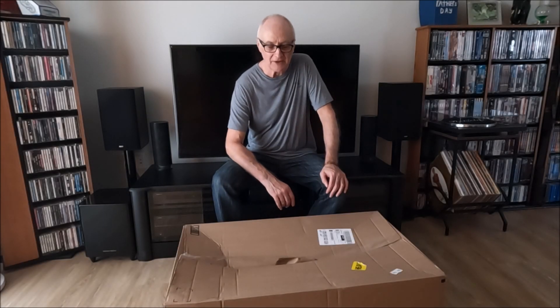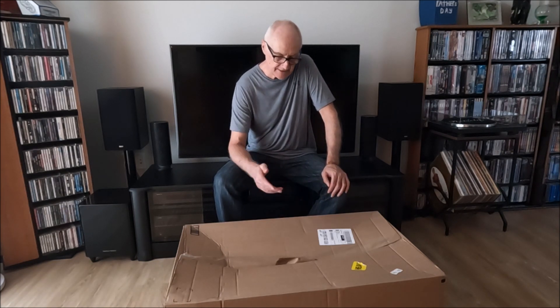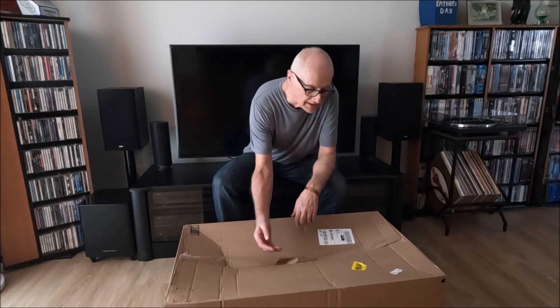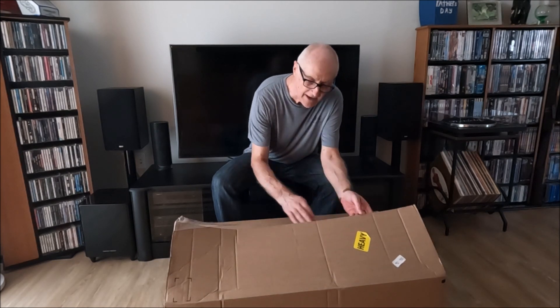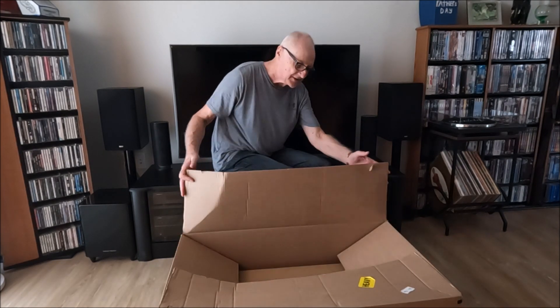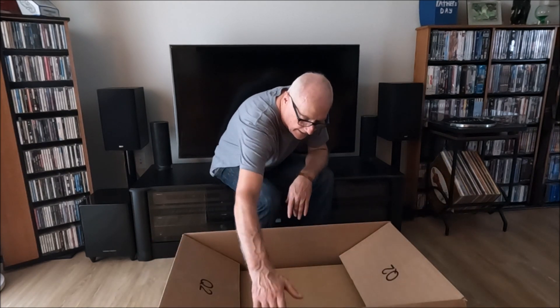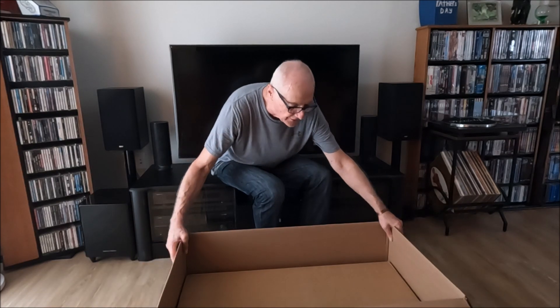This isn't my normal position. I usually like to sit in front of my TV in my hi-fi setup with a little table, but the box that's just been delivered is too large to put on my table. It's clearly marked heavy. This outer box is only meant to conceal what's inside because I don't like having things delivered here that reveal the contents.